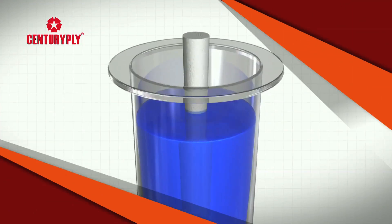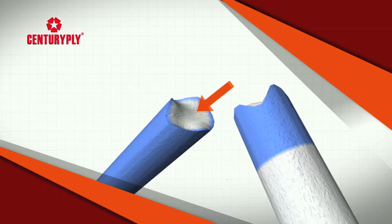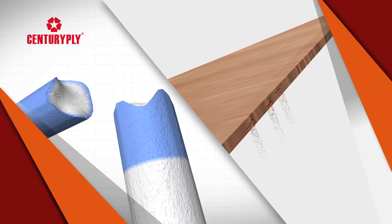Just like this chalk dipped in ink — once it's broken, the white portion is exposed. Similarly, ordinary plywood is prone to attack once cut.